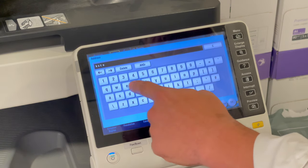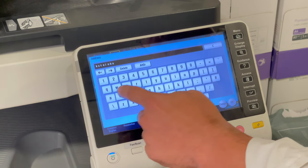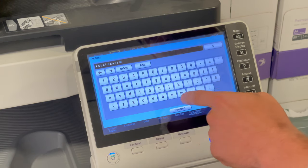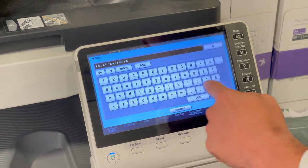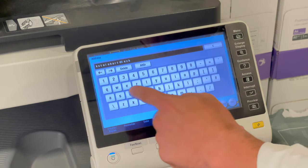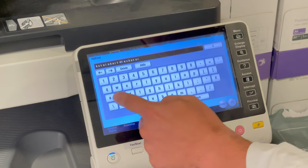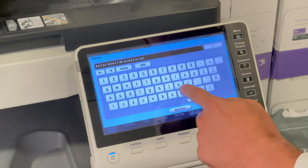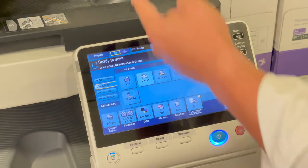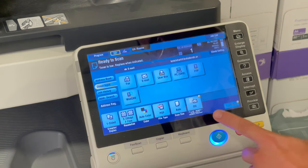I'll put mine in here just to show you how it works. Press shift to get the add button. If you make a mistake you can delete it. When you have your email, press okay. You have the paper in and you just press blue.